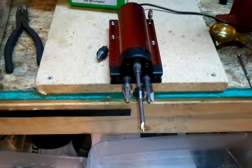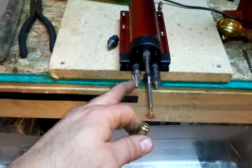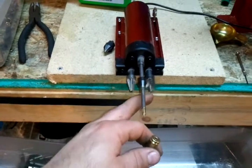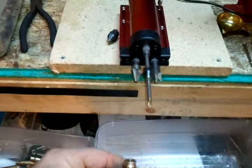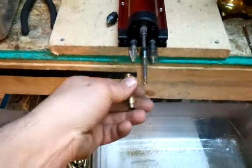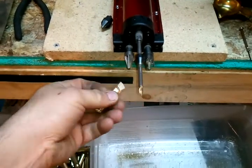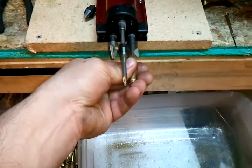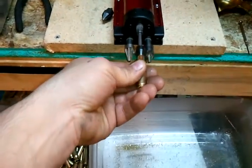Here I have my case prep trio from Hornady. I have a VLD chamfer and deburr tool. Then I have the Lyman flash hole deburr, and I take out the crimp, chamfer, deburr, and clean out the flash hole.